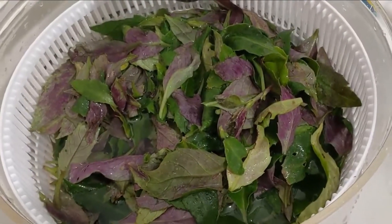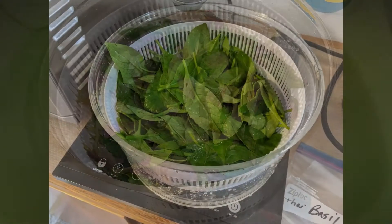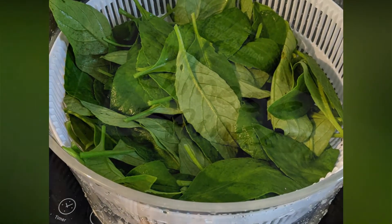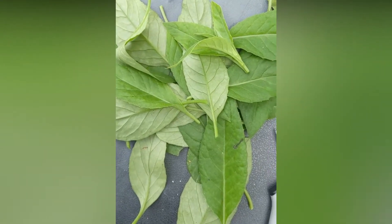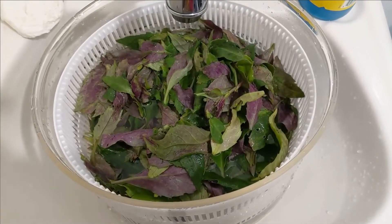Thai basil in the salad spinner from getting rinsed from all of the cuttings that I am doing to plant more Thai basil from the ever so amazing Bob Corcoran here on Vieques. He gave me a whole bunch of cuttings and what you do is you take the leaves off and you plant the stems. So I have a ton of Thai basil leaves from doing that and I'm rinsing them and I'm going to make a yummy pesto.